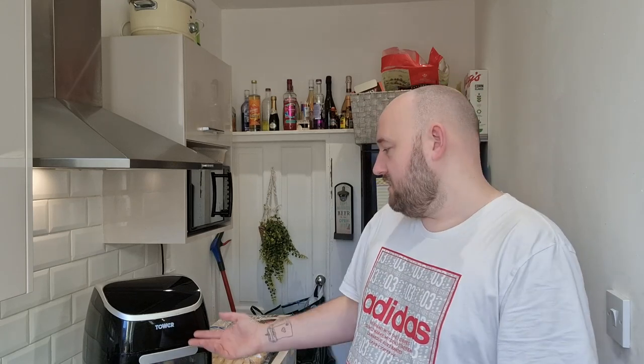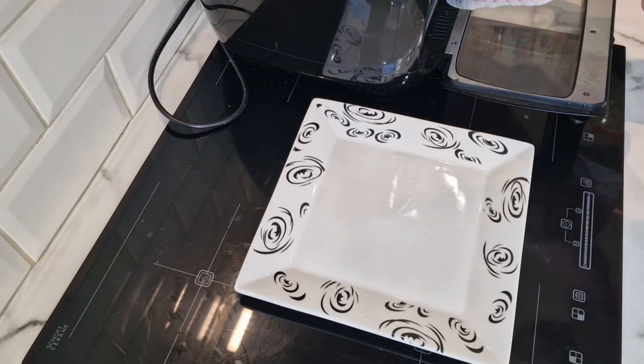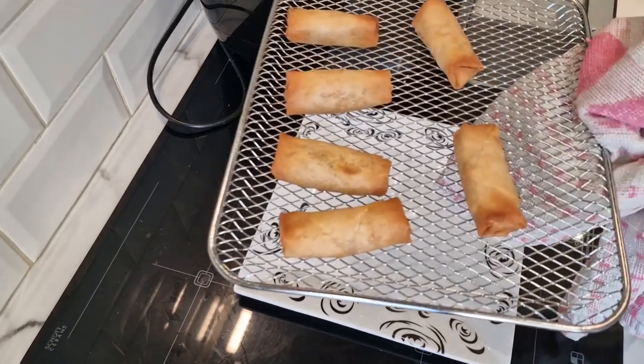I can just see vegetable spring rolls with a little red dip, but I don't know what the sauce is called — I'm no expert. I'll eat out and enjoy it but I just don't know the names of things. Anyway, the Tower is done. I tried to give you a little clip of the sound — that typical beep — but I've just missed it. Anyway, it's done, so let's go.